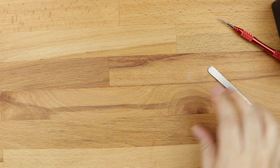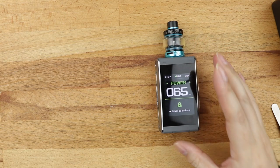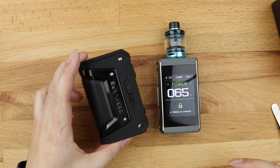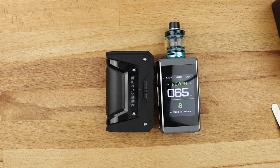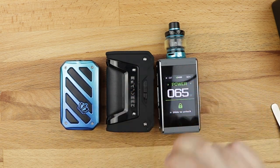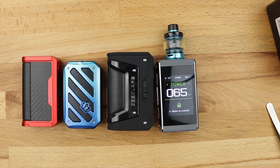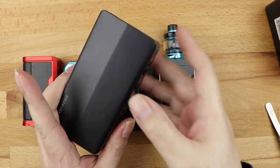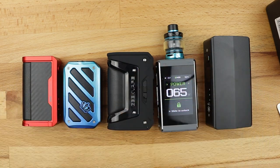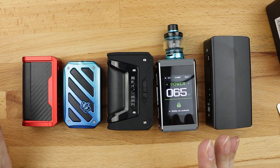What we've got here is essentially a general smorgasbord of different style mods made by different manufacturers, but they all have varying things in common. Here's the one I regularly use at the studio - Crown 5 tank, Geek Vape L200. This is a much older Geek Vape mod - the Geek Vape Aegis Legend 2. This is the mod that actually came with the Crown tank as a kit. This is the Centaurus Quest from Lost Vape. And this big fella is the Steam Crave Hadron Pro. All of these kits look completely different to each other, but they all have various things in common.